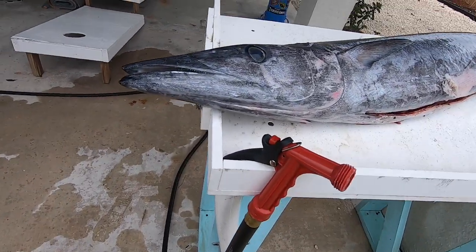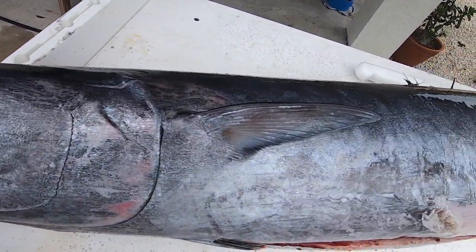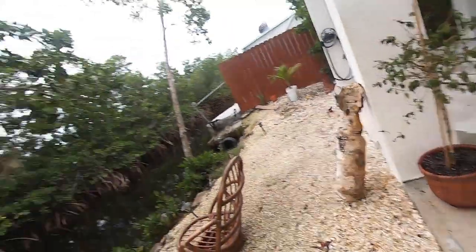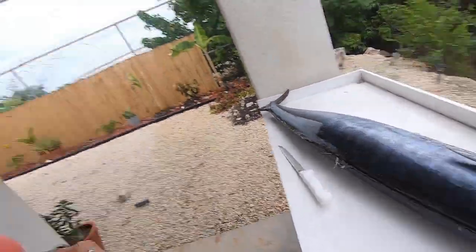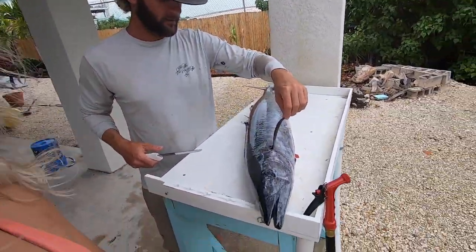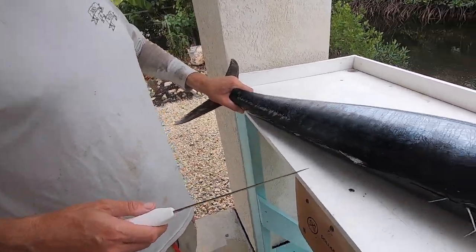All right guys, we are back at the house. We've got this nice beautiful wahoo from yesterday, one of the smaller ones. Got to be one of my favorite fish to eat, if not my favorite fish to eat. Madeline's gonna learn how to fillet one of these today.